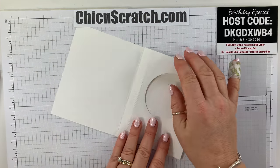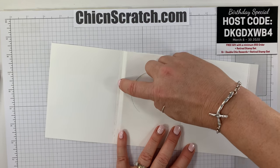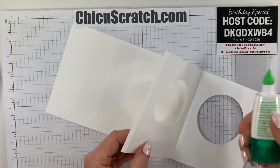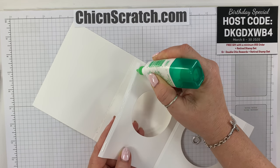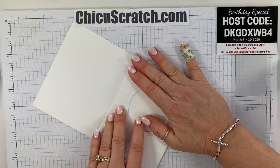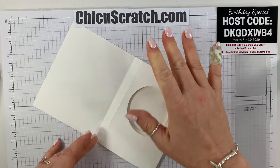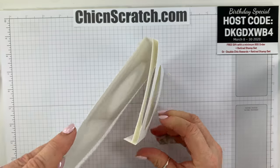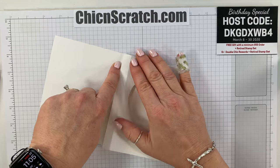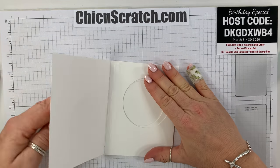The next step is attaching this piece to this one — this is the most important part, and this is what I messed up on my live video. This edge here is going to line up to this edge here. When we fold it over, that's where it lines up. Add adhesive to this teeny tiny strip — not a lot of glue, just a little. Lay it flat, then fold it over and hold it for a second to dry.